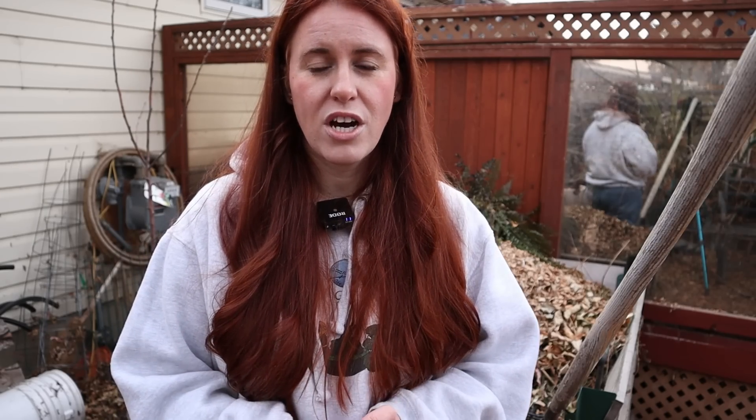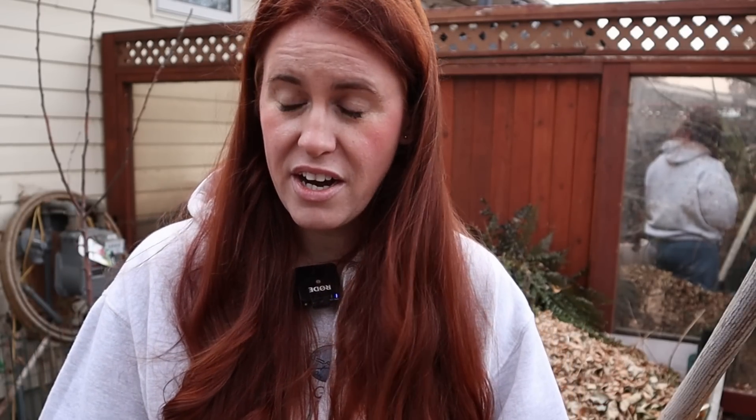I am usually someone that throws caution to the wind. I am notorious for using recycled material that is available to me to make my beds out of. It doesn't matter what the material is or how long it's suspected to last — I've tried it. We're talking tires and everything, but there are some cautions you may want to take when you choose the material you're going with.